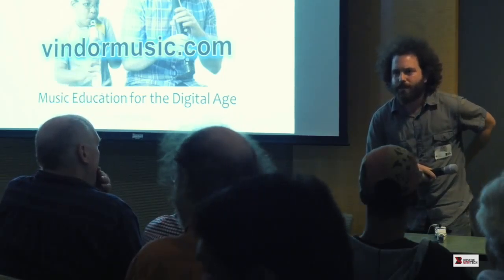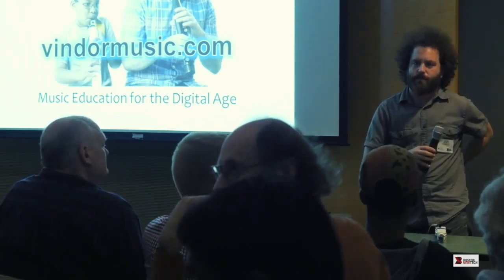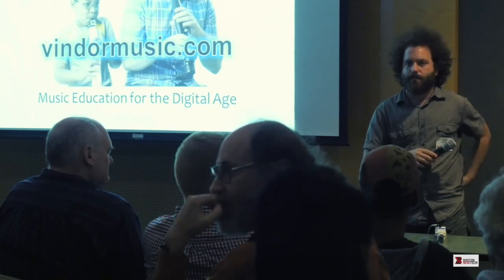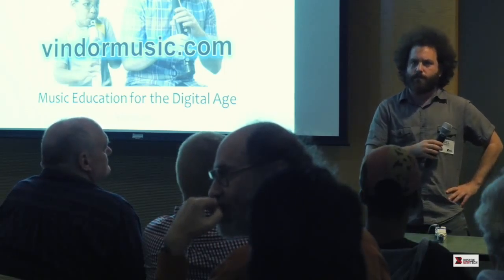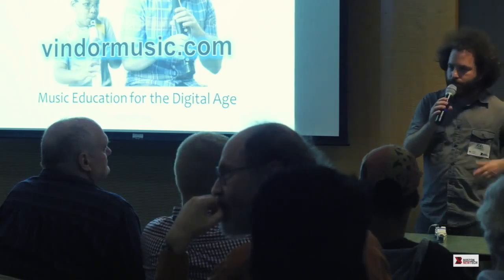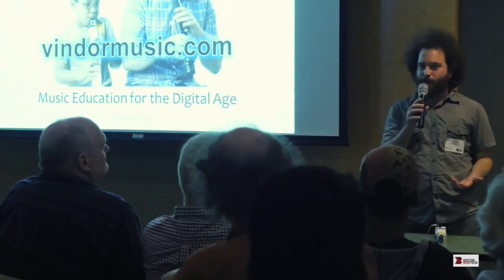Audience suggestion: thinking about a paradigm shift in learning — you could create a mode where you use the fingers without blowing first, just learn the fingerings, and then add blowing later, because that way it might be much easier to learn. Response: Sure, we're exploring all ways to make this as easy and approachable as possible.